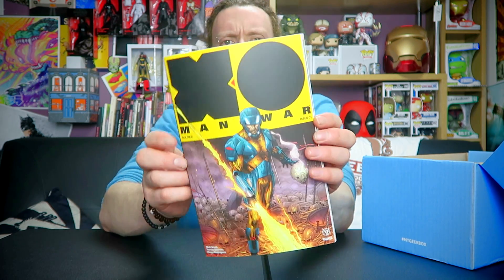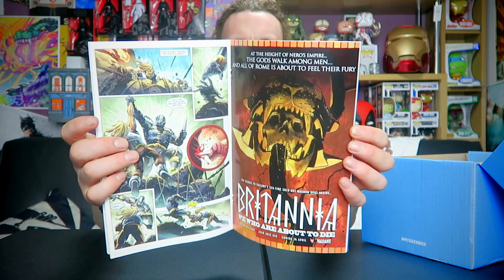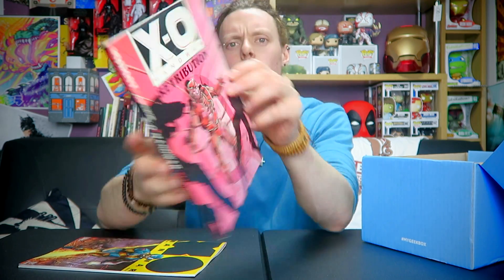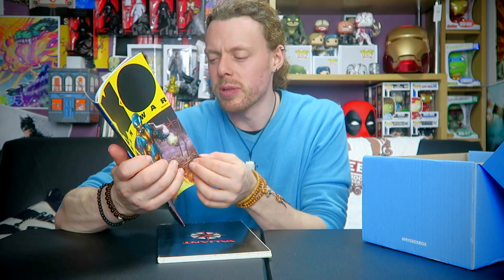X-O Manowar! Again — I've seen a lot of X-O Manowar things recently. X-O Manowar, your standard comic. It's by Valiant. And this one is from 1993 — is he having a revamp or a reissue? Is it coming back? It's issue one. Very confused. There's the original X-O Manowar, and there's the new one. Valiant are really cool — they also did Shadow Man. If you ever played the game on the PC, PlayStation, or the N64, Valiant did Shadow Man the comic, which was awesome. Not bad.